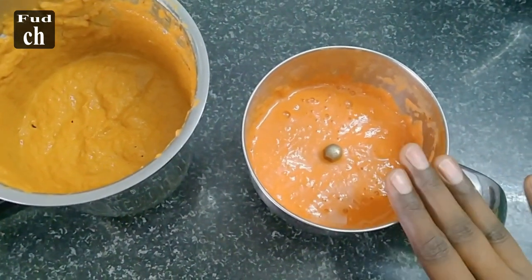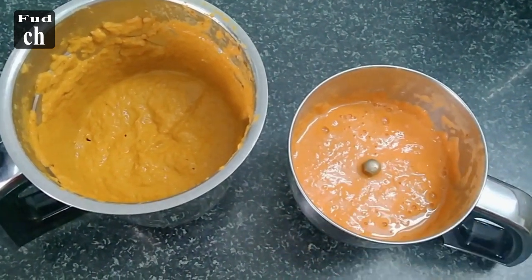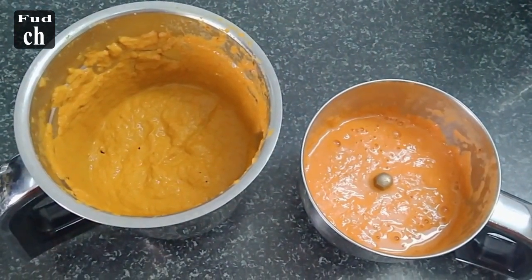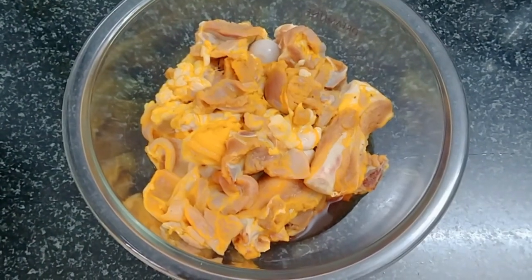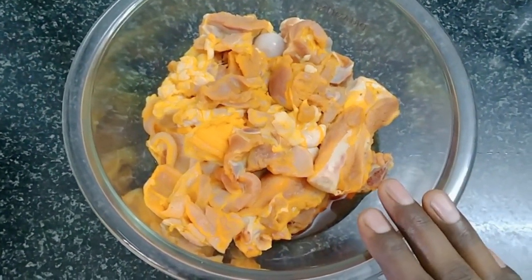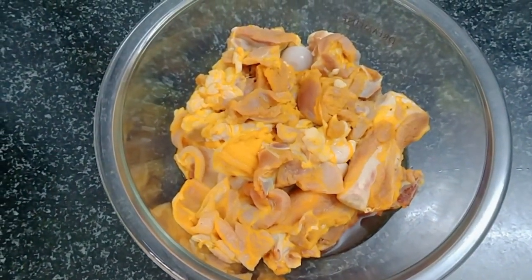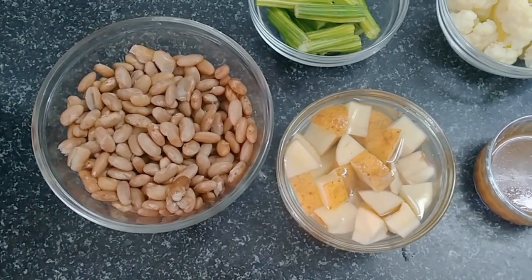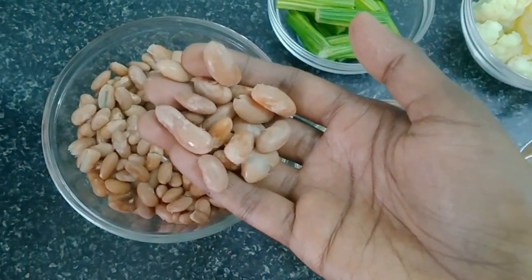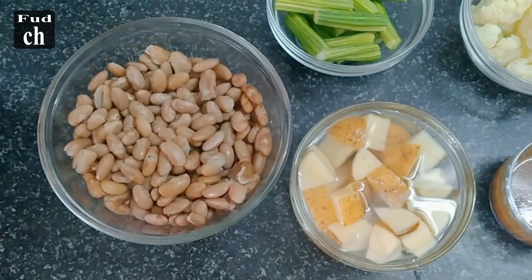I will use vegetarian and non-vegetarian options. I have 6 kg of mutton. I will add a little bit of mutton and a little bit of kidney beans.